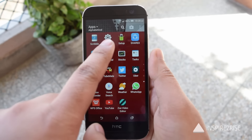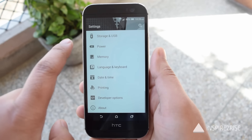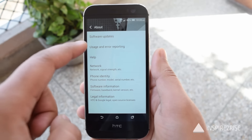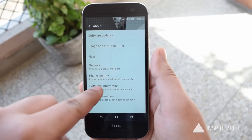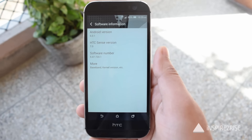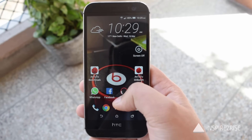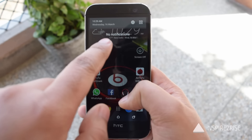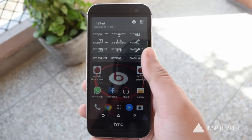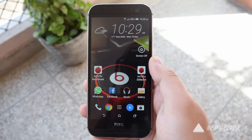Looking at the overall general performance of the smartphone, it has become pretty snappy to use. Earlier this smartphone was showing signs of aging and it felt really bad to use, but after updating to Marshmallow with the latest version of HTC Sense 7.0, we now have a very nice snappy phone that is easy to use. RAM management has also improved a little bit while multitasking.